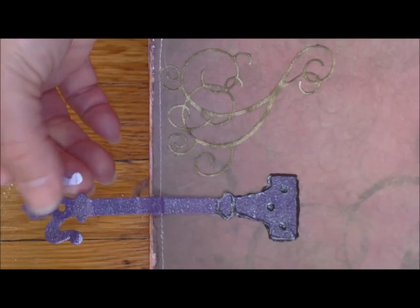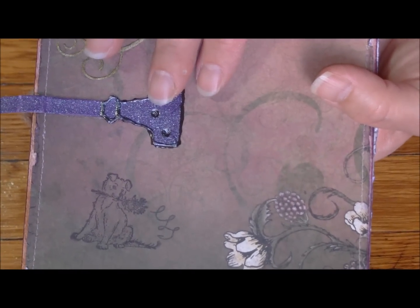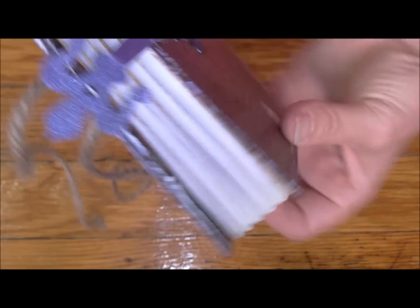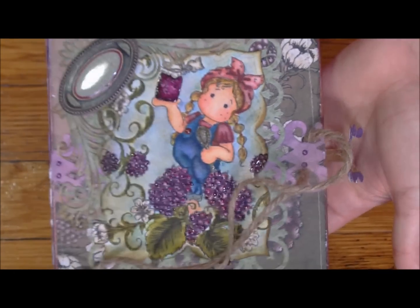There's the Tim Holtz Hardware Findings die set that I can special order. You can just see how thick this book card is and what a beautiful gift it would make to give somebody. That is a really nice gift.